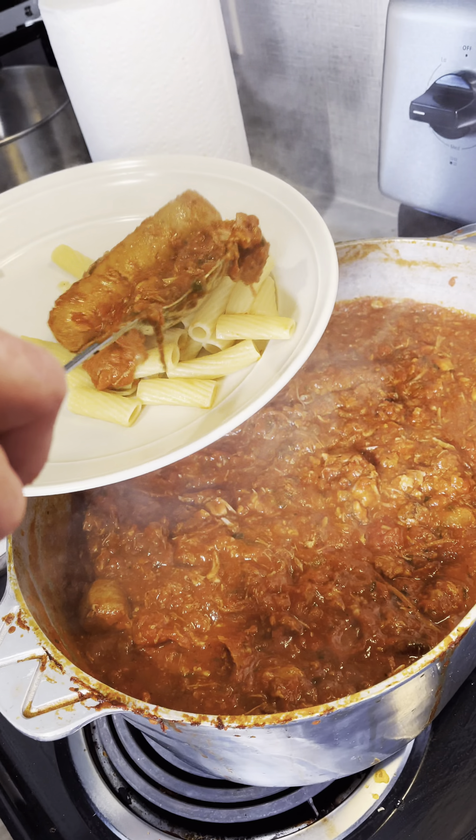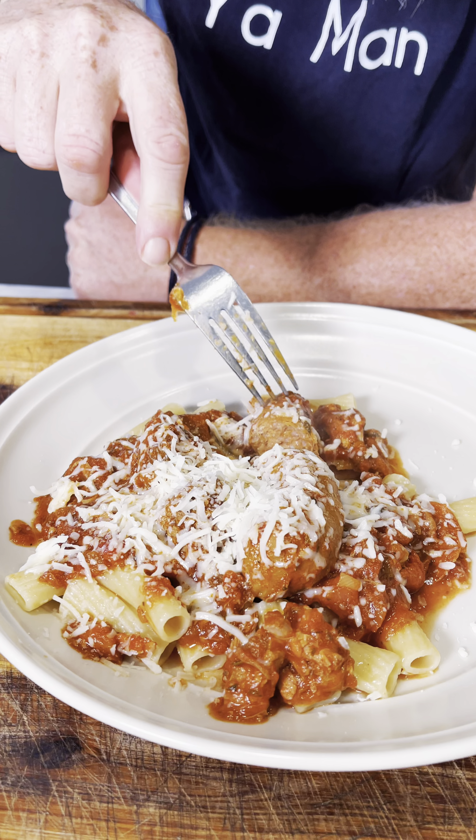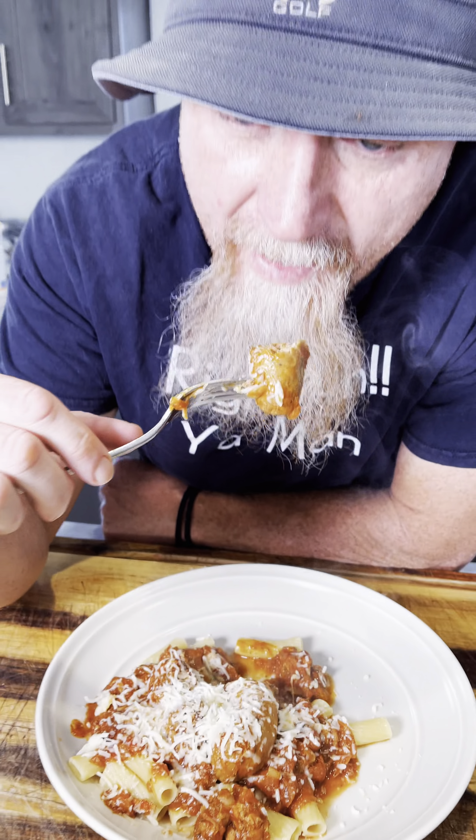Certain people call it gravy — if you're from the north you probably call it sauce. There you go. Put a little cheese on top — look at that. That's Italian sausage, hot, some noodles. Oh man.